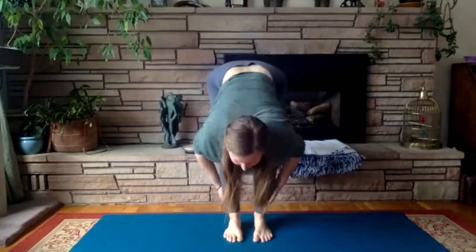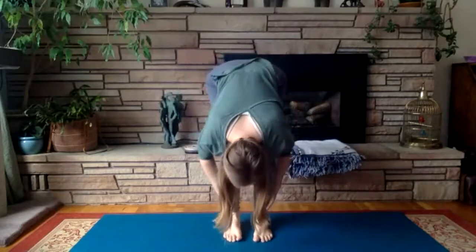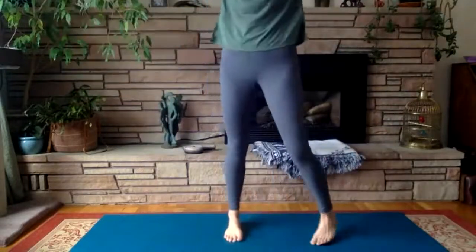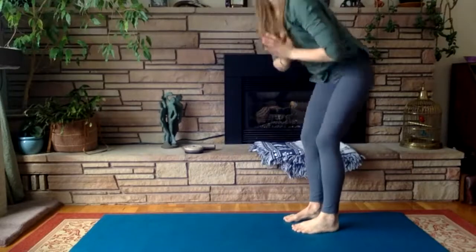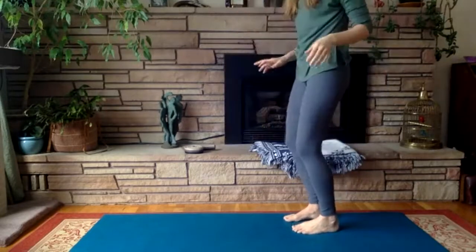Inhale to lift halfway, exhale to fall a little bit deeper — those knees are really bent here. Then inhale, we'll reverse swan dive coming all the way up, exhale the palms come through the center.